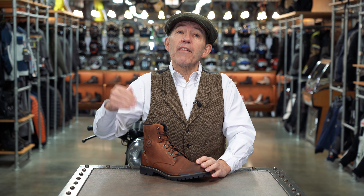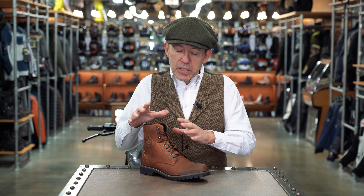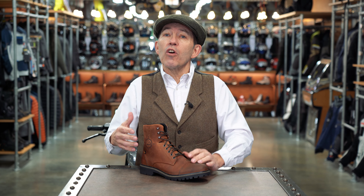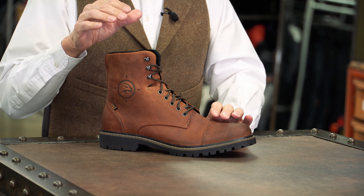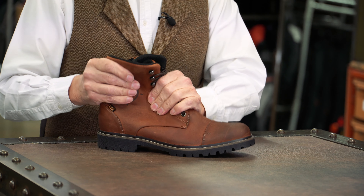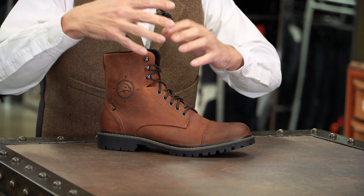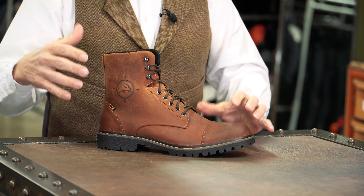The boot is made from quite a heavily oiled leather. That gives the boot a certain air of credibility. The patina, the look is not overdone, but neither does the boot look virgin clean. The oiling of the leather does a couple of things. It softens the leather to make it extra comfortable, but it will also make the leather a little bit more waterproof because it stops the water passing through the leather.